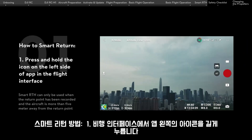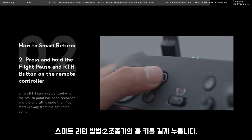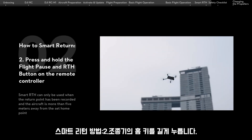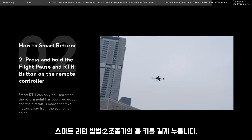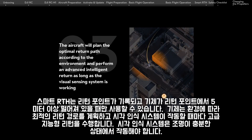How to smart return: 1. Press and hold the icon on the left side of the app's flight interface. 2. Press and hold the flight pause and RTH button on the remote controller. The aircraft will plan the optimal return path according to the environment and perform an advanced intelligent return, as long as the visual sensing system is working.